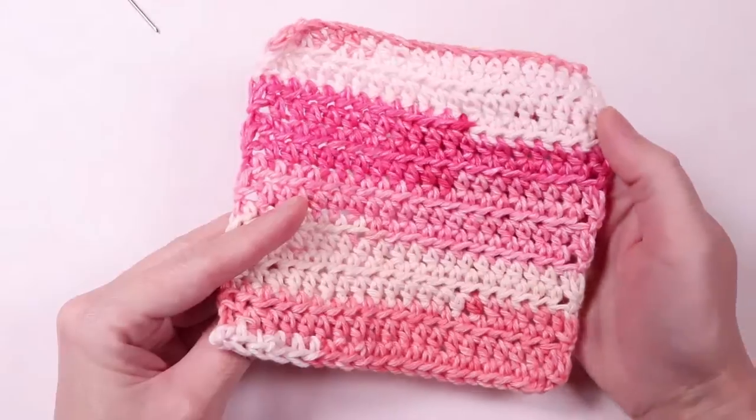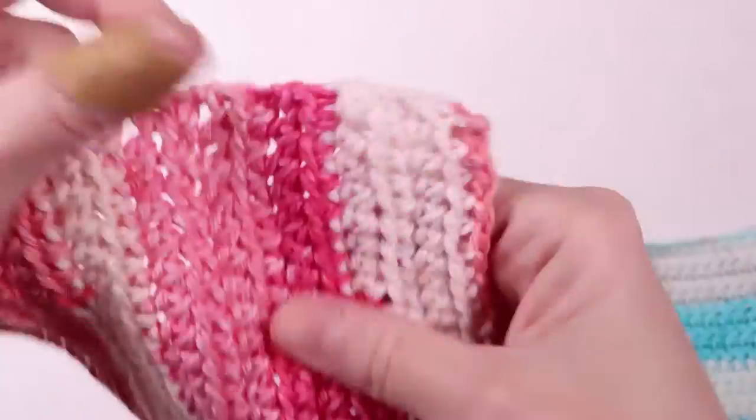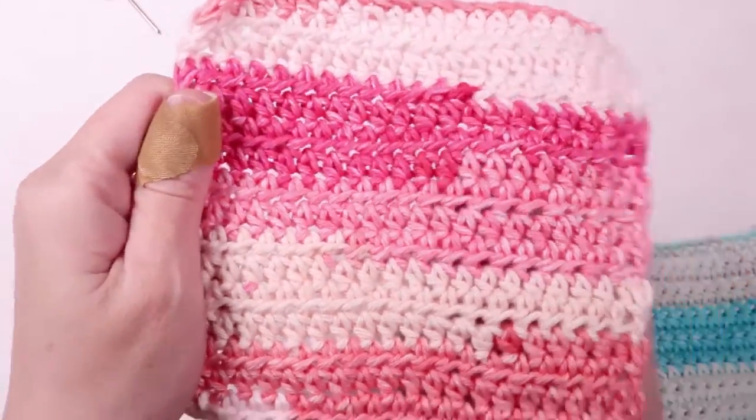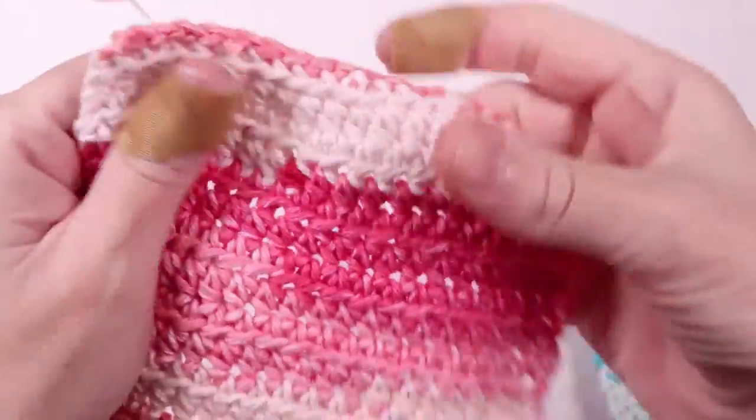Hi everyone! Today I'm going to show you how to make the easiest crochet dishcloth, which is perfect for beginners. Best of all, we're only going to use one stitch: the half double crochet.